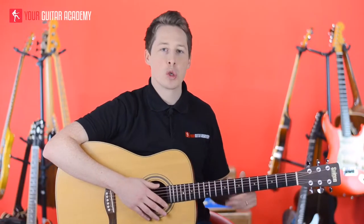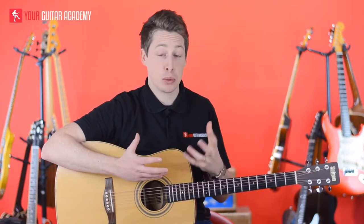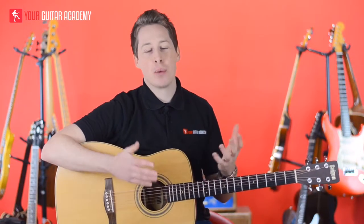Hi guys, welcome to this little course where we talk about all the gear that you need as a beginner to get you set up and get the best possible start to your learning, your guitar career, basically. So first of all, we're going to talk about the acoustic guitar. What kind of acoustic do you want as a beginner?